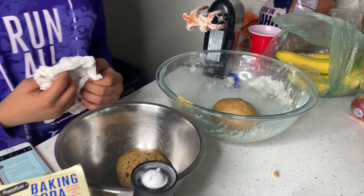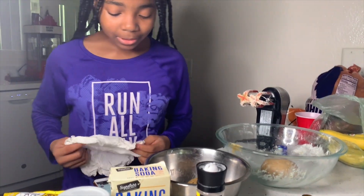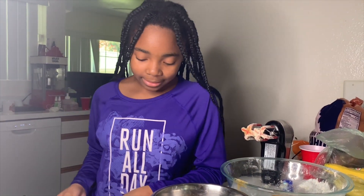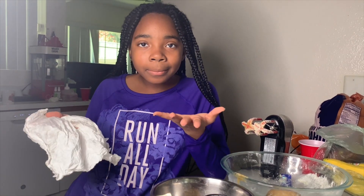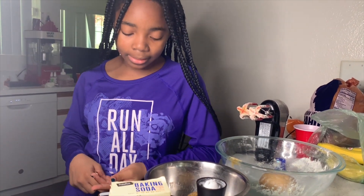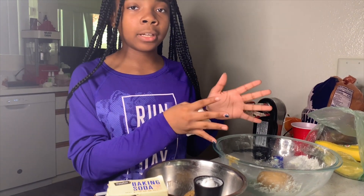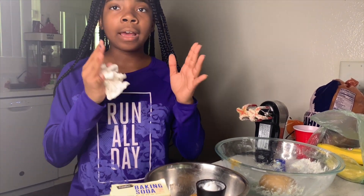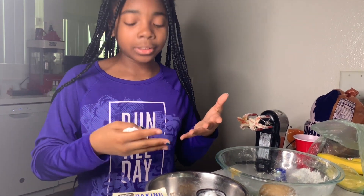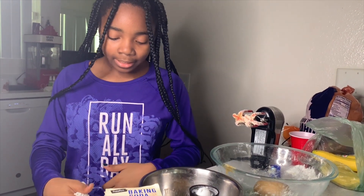So tell me, how did you start it? What's in it? So what I did was I took two fourths of butter and then I melted it in the microwave for around 30 seconds, just to the point where it's not too hot but it's just barely melted. And then I beat it for a little bit. And then I added light brown sugar, half a cup of that, and then half a cup of white sugar. And then I beat it some more.